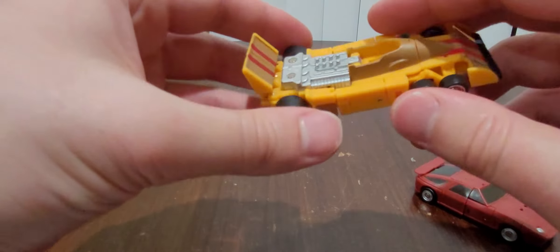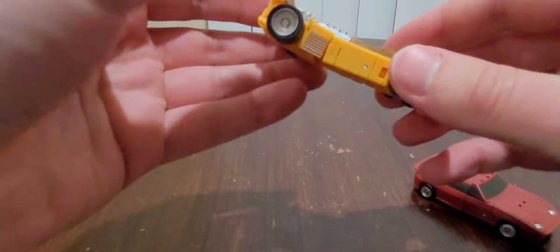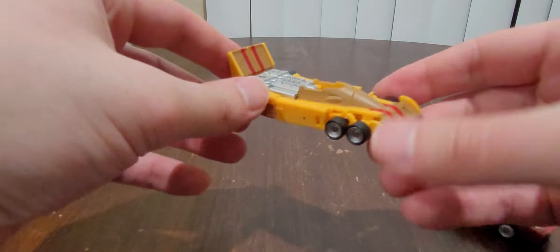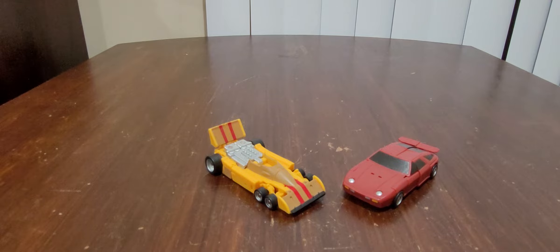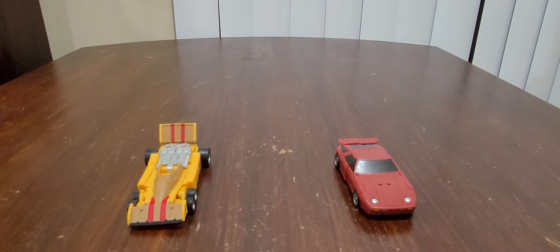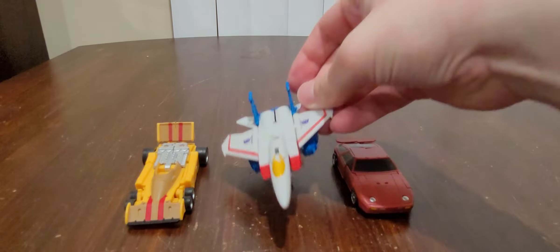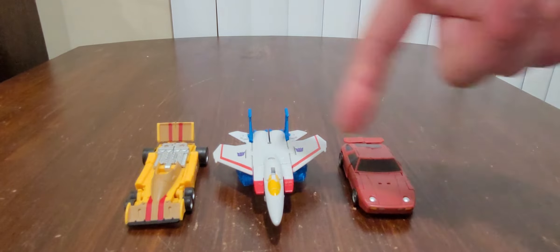I do have X-Transbots' version of this guy right here. I have not yet done a video review, because he's a little bit complicated, and I hardly have the time right now, especially since I'm having to raise a little one. Really nice right now, really good little car modes, really fantastic. And for a quick size comparison — Core Class Starscream — and you can definitely tell these are core class based.